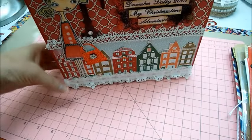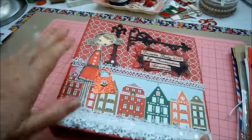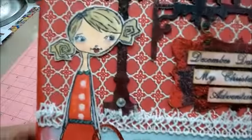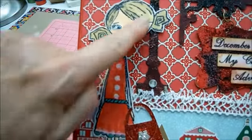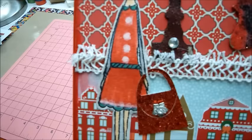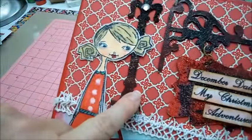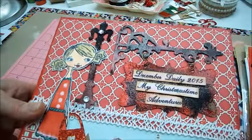Hi everyone, it's Christina and I'm going to show you my finished album for my December Daily and some of my finished pages. So there's the cover. I remember in my last video I showed you I just stamped her and said I was going to color her in — well, she's glued on now. There's her purse and I used black, red, and a burgundy embossing powder.